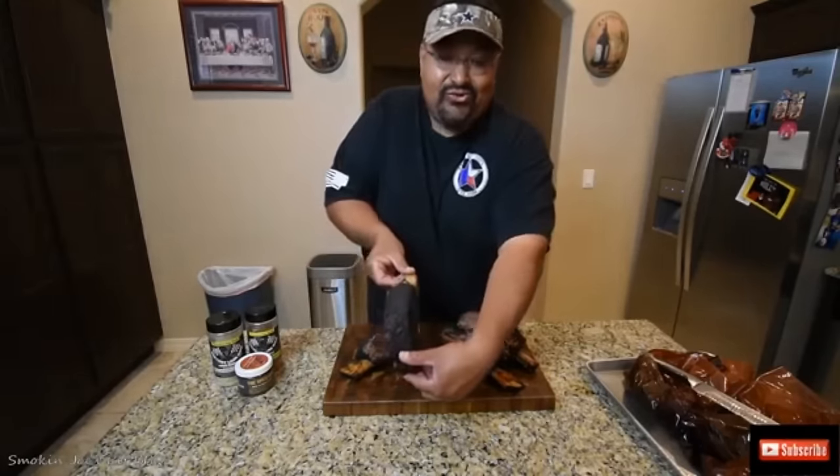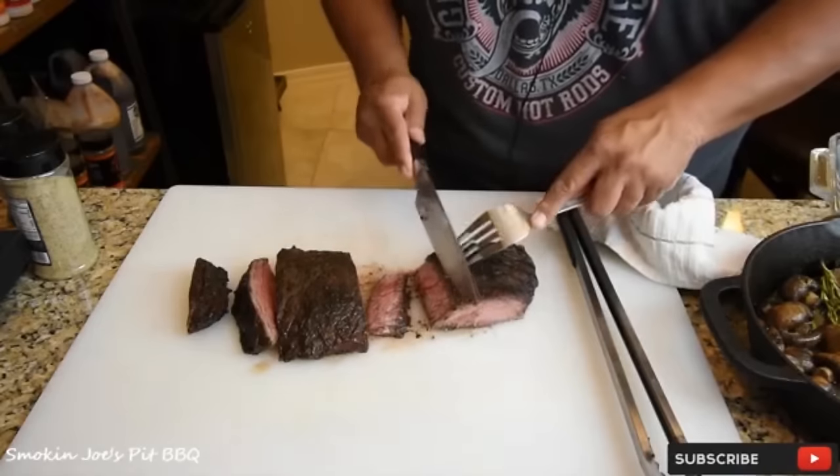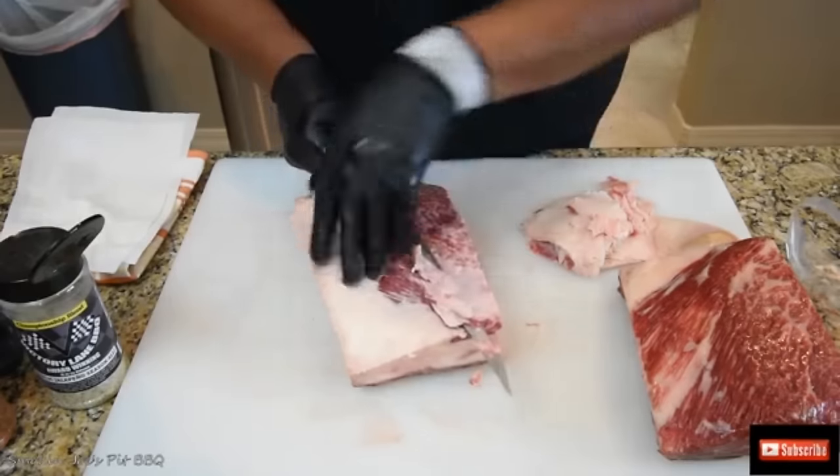Look at this bark. This is perfect. It helps to start with a nice sharp knife.